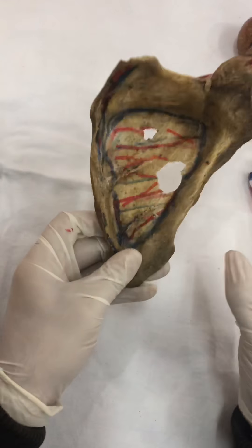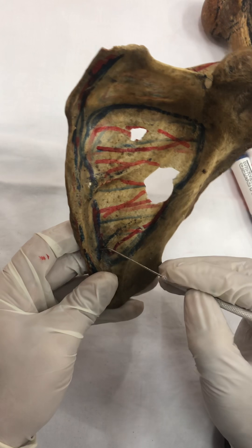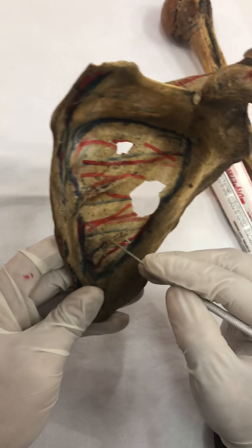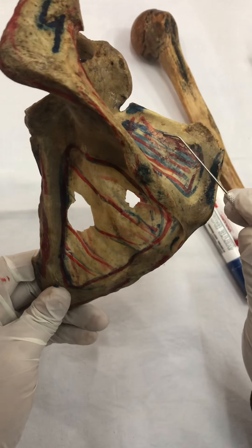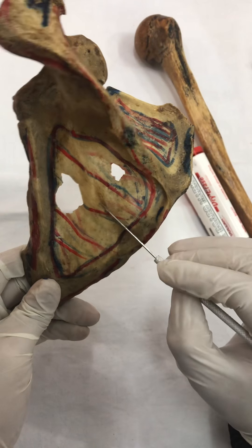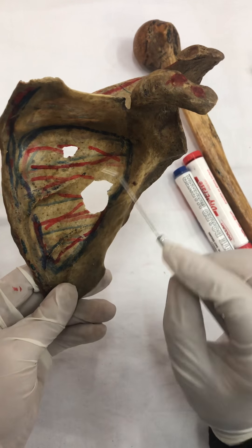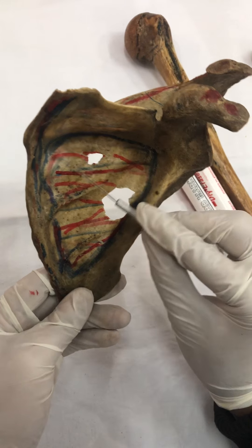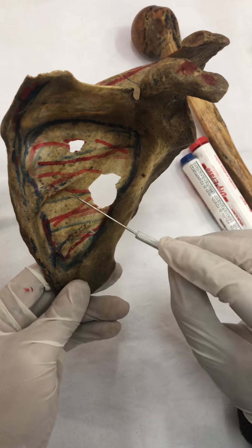Anteriorly, on the ventral or costal surface, this surface is called subscapular fossa. So, subscapularis muscle gets attached over here. Simple as that. In supraspinous fossa — supraspinatus. In infraspinous fossa — infraspinatus. And in subscapular fossa, we have got subscapularis muscle.